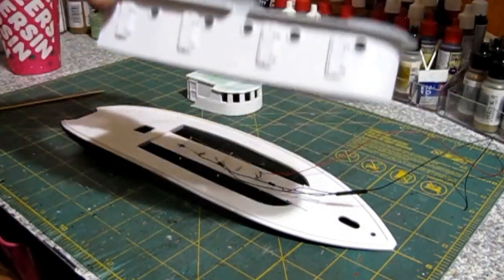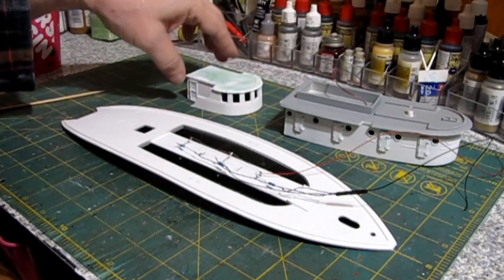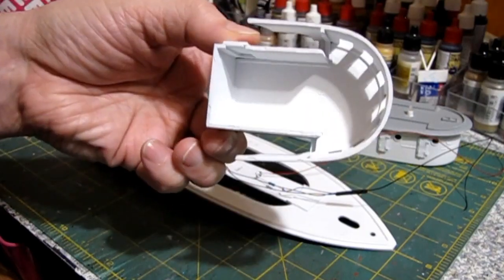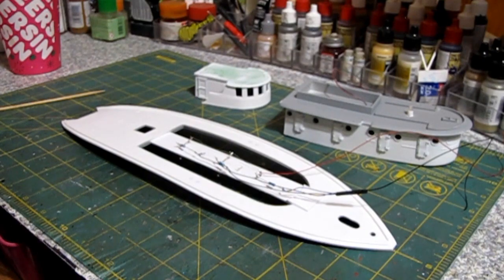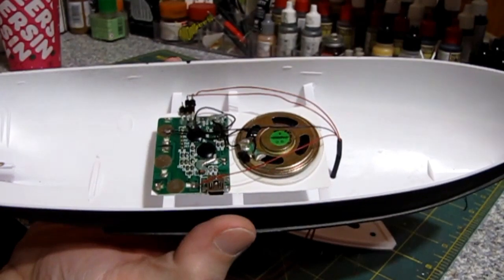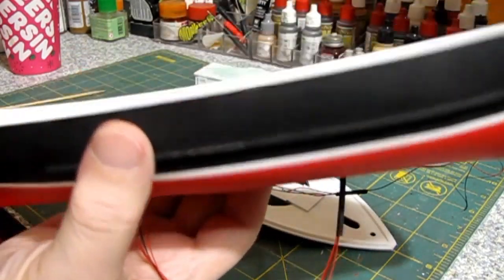We also have it painted white inside and out. I have a little touch-up here — we've got some overspray up here we have to touch up. We've got the cabin painted white; I've still got the masking tape on the roof. And we've got the sound card mounted and wired into the hull — it comes out through the bottom right there. We'll use a piece of shrink tubing to hide the wires going down into the base.